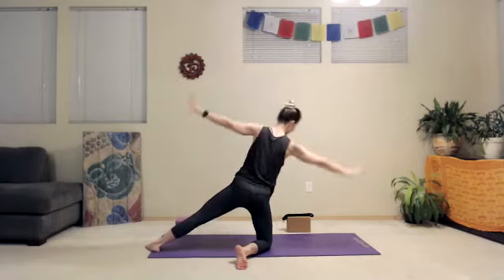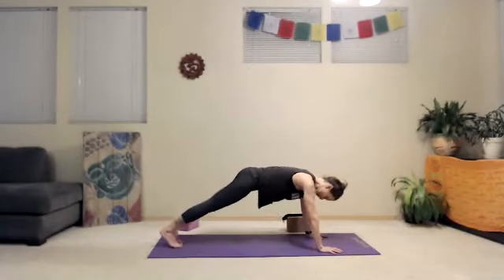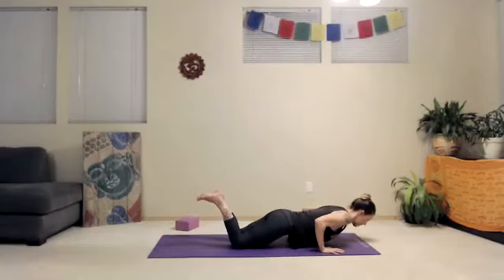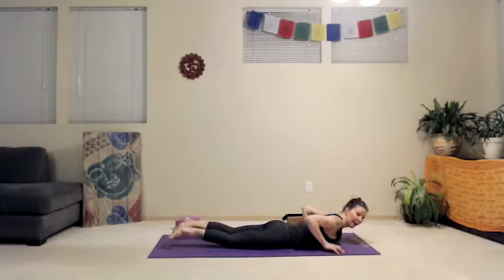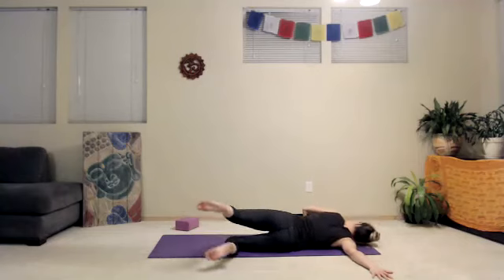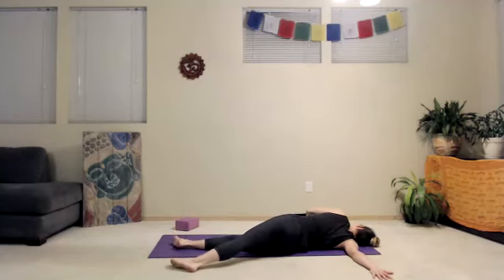Back to vashistasana — take an inhale, high plank, push forward. Knees up or down, three chaturanga push-ups. Lower all the way to the floor. Right arm out, winged pose, thumb at eye level. We're going to use the left hand to push us over onto the right side of the back.